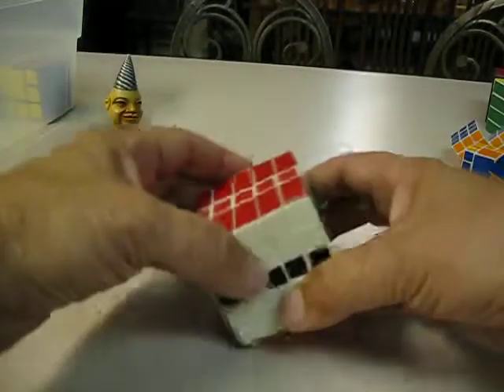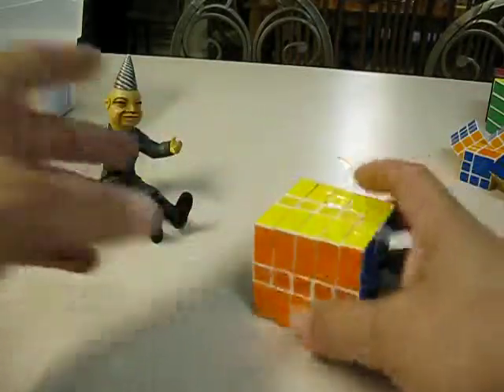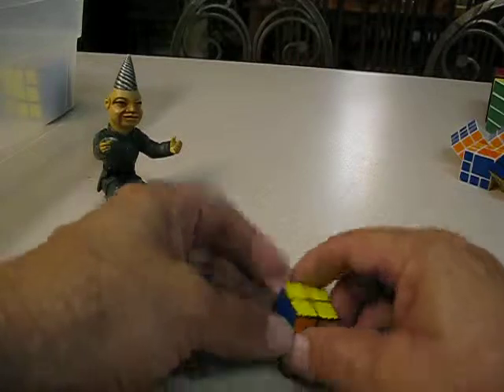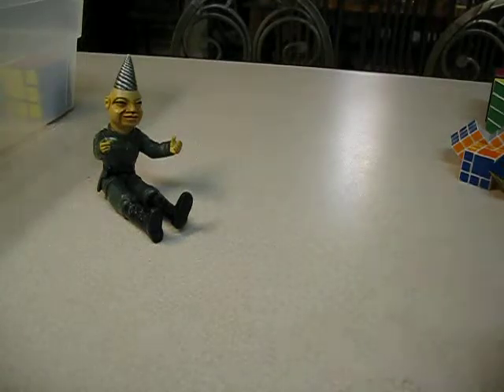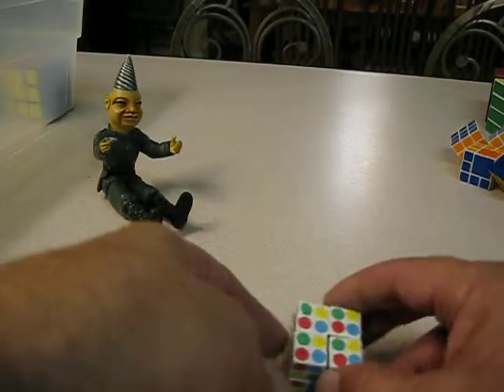Another bandage cube — 4x4. This is a 5x5 bandage cube. Another barrel cube that I made — a little 2x2. A little bandage 2x2, like that one bandage right there. A tartan sticker cube — like a tartan cube but with little dot stickers instead.